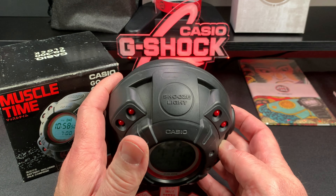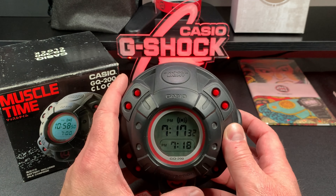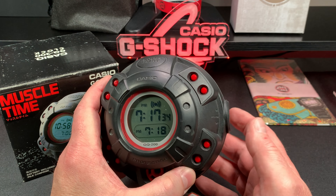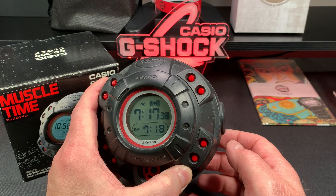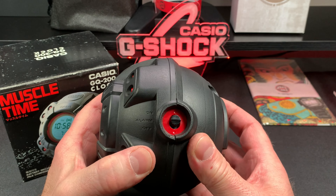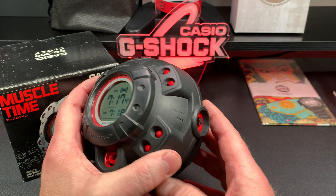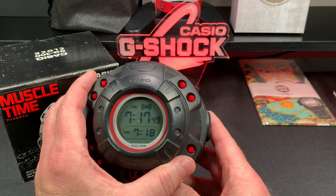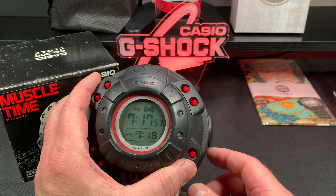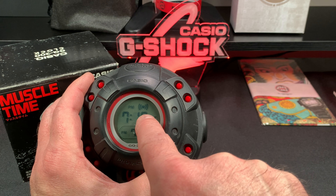It's probably 85 decibels, maybe 90 decibels — it's enough to wake you up in the morning. I'm trying to figure out why they call it a Muscle Time. I think it's because this is like a rugged thing and you could throw it in your gym bag as you go to the gym, so the alarm will go off and say hey, it's time to work out. But anyway, it just beeps.